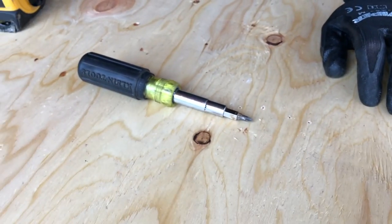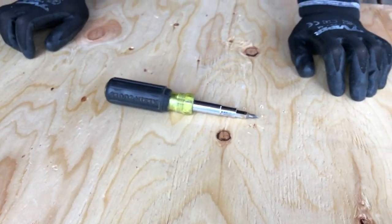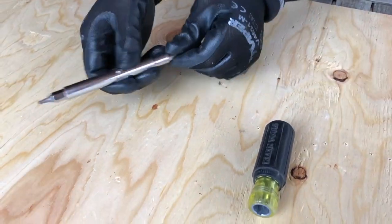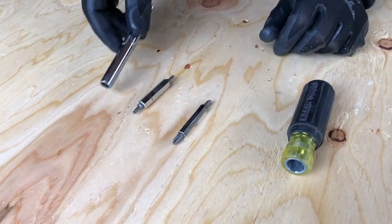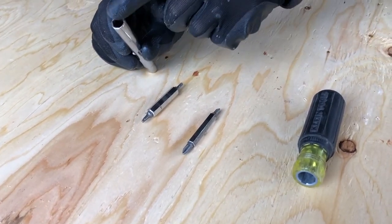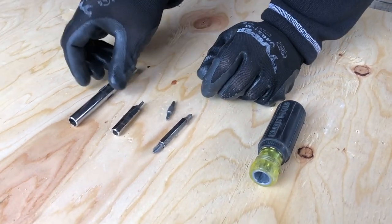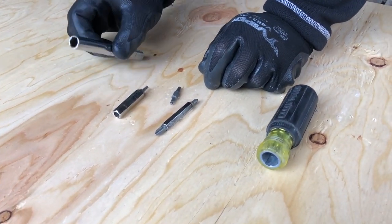That is my favorite screwdriver out of all screwdrivers I've ever used. Take the head off or the handle off and you've got all these drivers inside. You've got your nut drivers here, front and back driver here. You've got a quarter inch, three eighths, and five sixteenths.